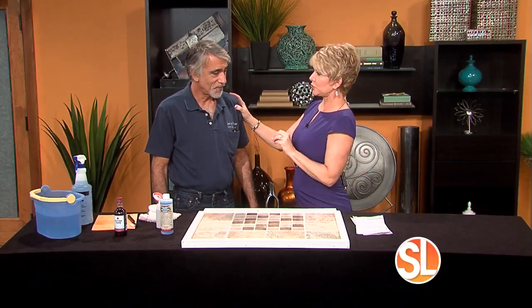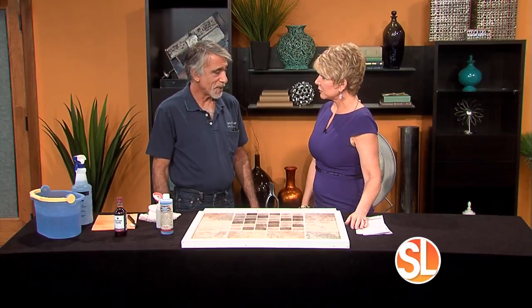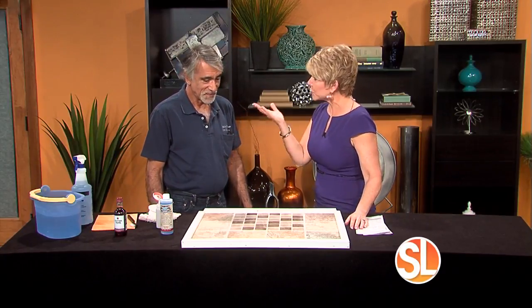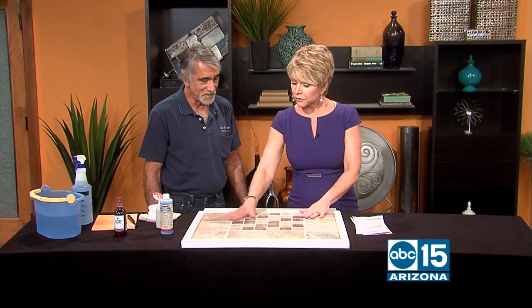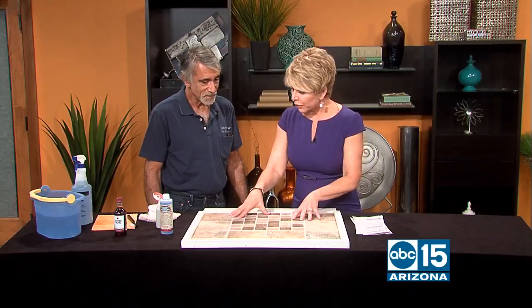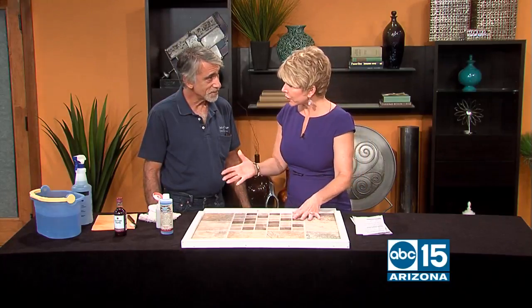You love this product so much, Richard — you used it some 11 years ago and then bought the company. And as a home builder, you know how all this works. So show us: we have some tile on the ground with grout on top. How does your product work?